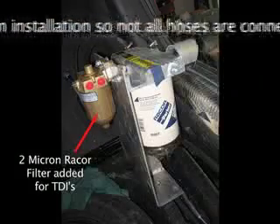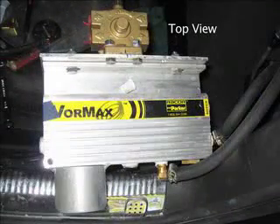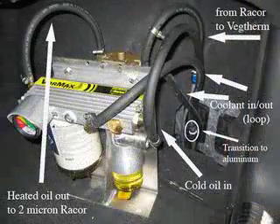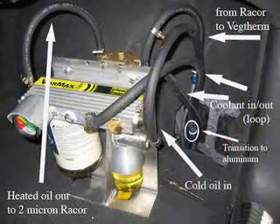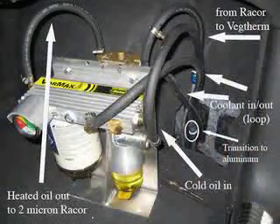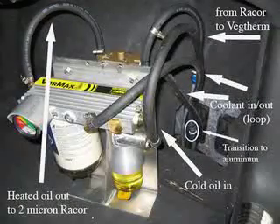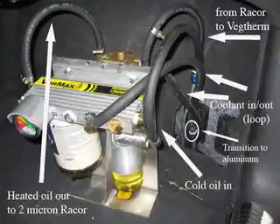Behind there is a two-micron race-core filter that they add for the TDIs. One thing about this Vormax is it's made for people who just use settled oil. I end up filtering my oil down to two microns, so this thing should last a while. The concept is you put in settled oil and then you do onboard filtering.